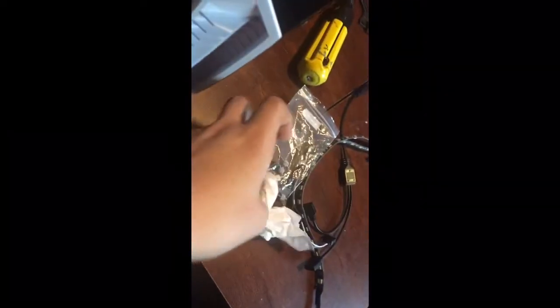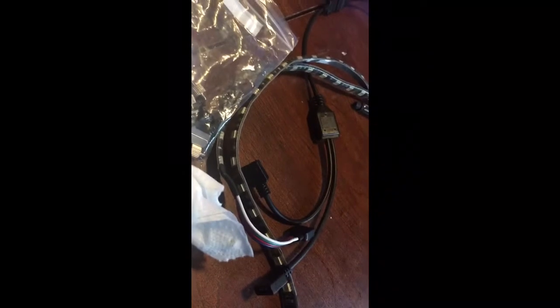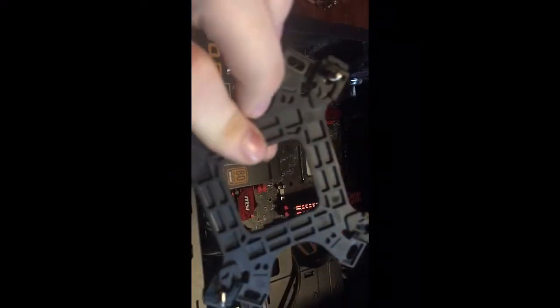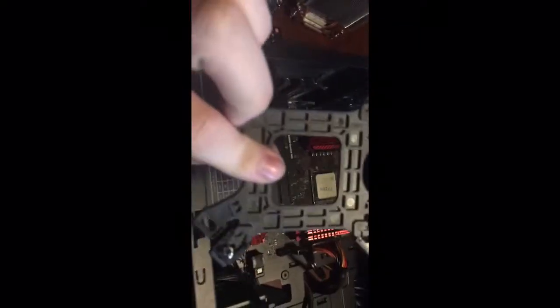Next, grab the cooler and make sure it's set up for your CPU. You can see this bracket configuration is set up for Intel, and this one is for AMD. I need to switch these because AMD mounting holes are much closer in and they won't line up otherwise.